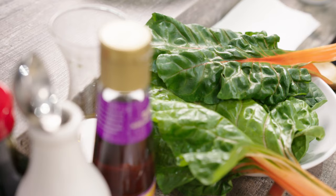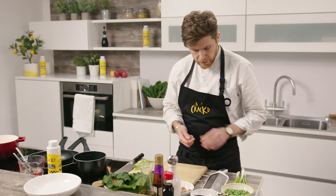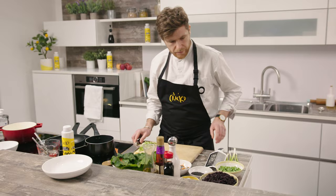Now we're going to prepare the garnish. It's really important when cooking fried rice especially to have all your garnish ready — when the rice is cooked you're just ready to go. So first off we're going to finely chop some spring onions. I'm going to grate a little bit of garlic — one clove — and scrape that in.